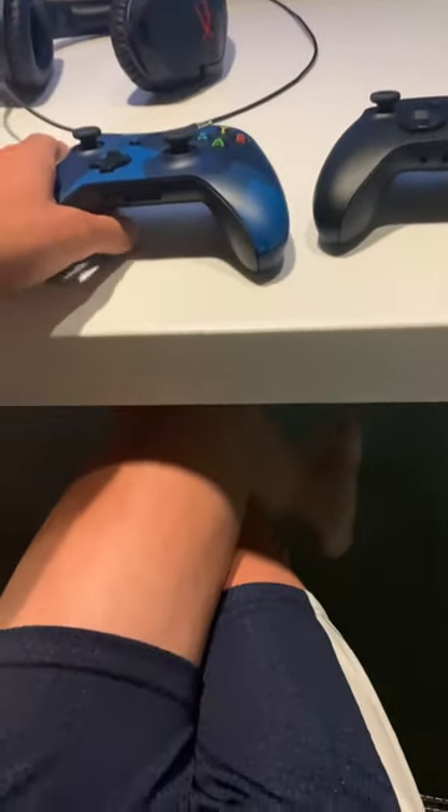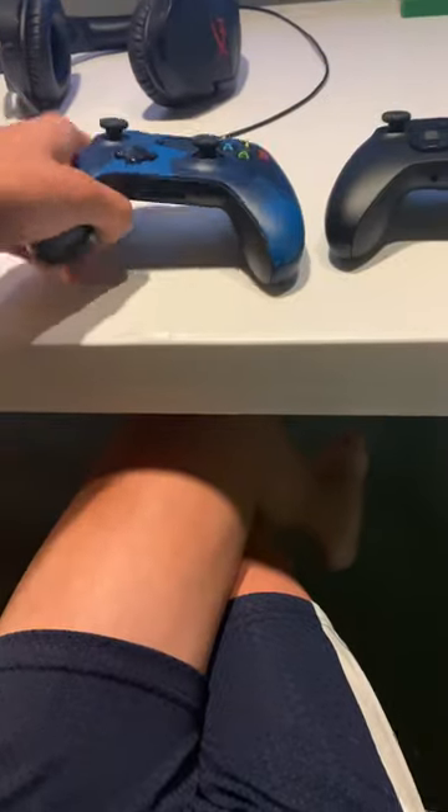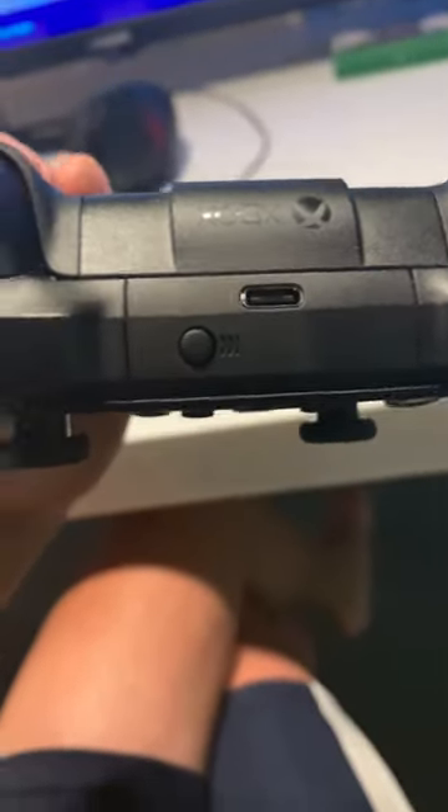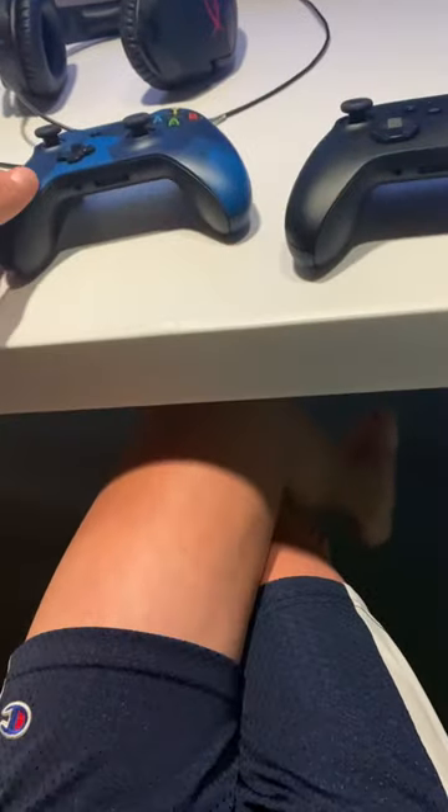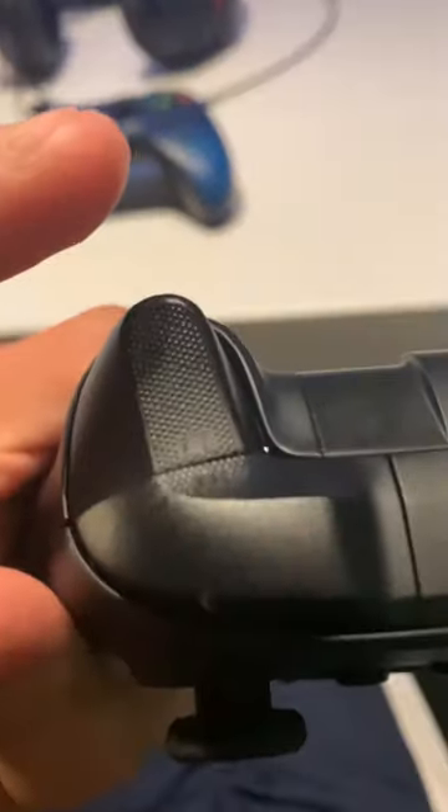Third, it now uses USB-C instead of micro USB, which is a lot better and good for everything. Also, there's more grip on the back, which is probably the best part of these controllers.